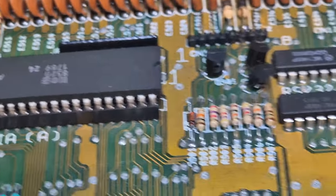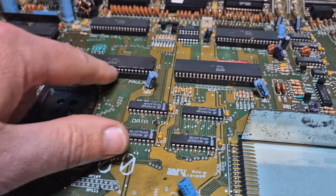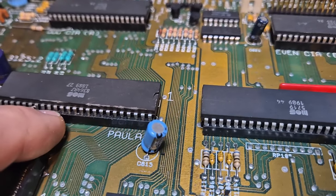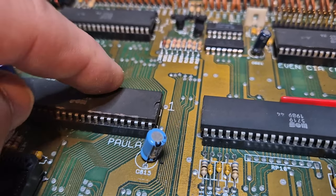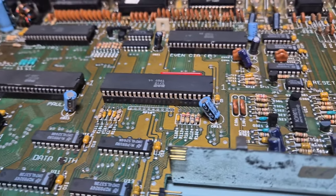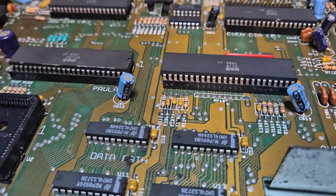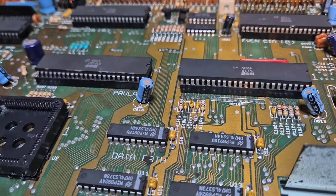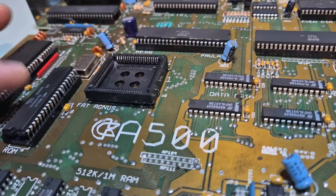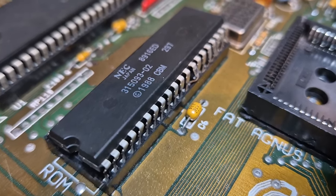Something interesting - the legs of this guy and these guys are super shiny, but these look very, very matte. It probably doesn't translate on camera, but you can see a slight difference in the shine of the legs. I wonder, because I can see some hackery going on here - were these added from another board? I need to double-check that these ICs are indeed in the right place.